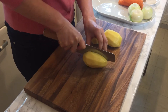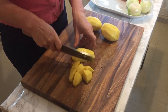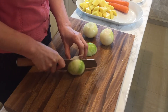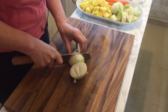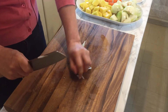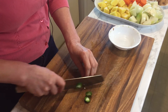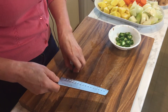Now I'd like to cut some potato. Next is the onion — cut into small sizes, like this. Cutting is all done.